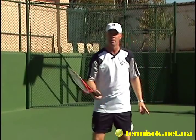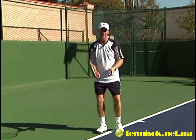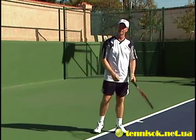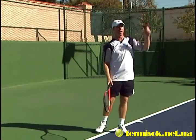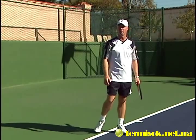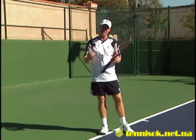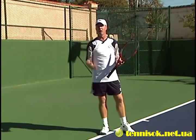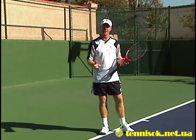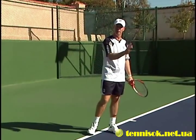On a defensive lob, just open the racket face up a little bit more. If you're dropping your balls short, it's normally because you're just a little too tight. Realize there's plenty of court to hit to. Relax and open it up, get it up into the air, and give yourself plenty of time to get back into the point. That's what a defensive lob is all about — it gets you back into the point when they pull you off the court, giving you time to get back in position and then get back on your offensive shots.